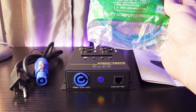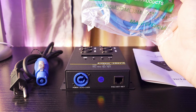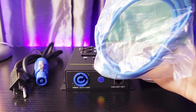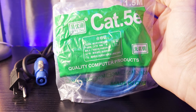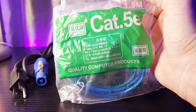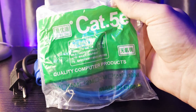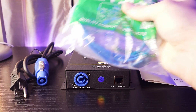They also included a Cat5e cable — it's 1.5 meters. So they give you a free 1.5-meter Cat cable, which is great, but that's not going to work for me because my console is very far away and I run a much longer Cat cable than this. But it's great for what we're going to do, which is test this out and see how it works. Love that they included that.